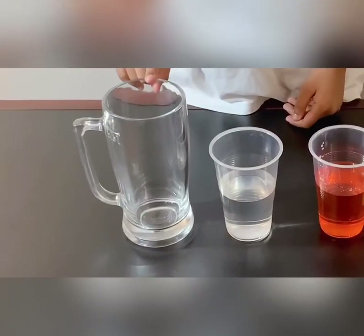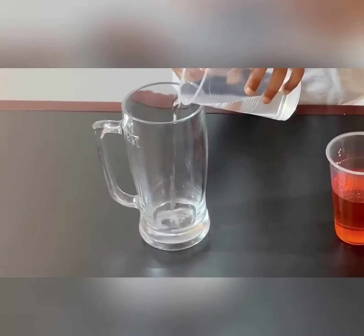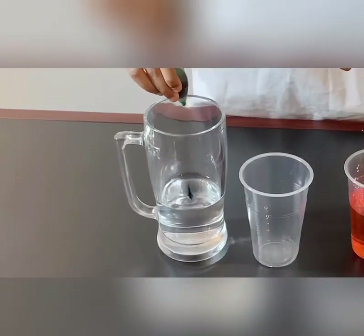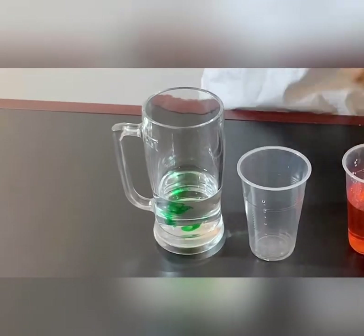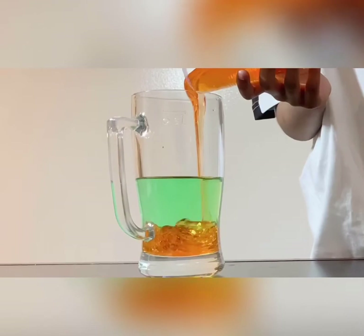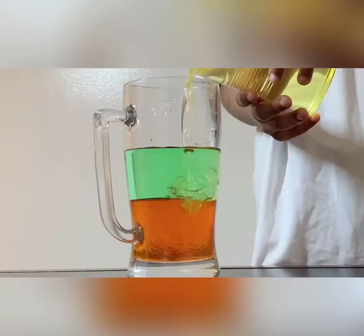First, we'll take an empty glass and pour some water in it. Then I will add a drop of green color — you can choose any color you want, I prefer green. Next, we will add some sugar syrup.